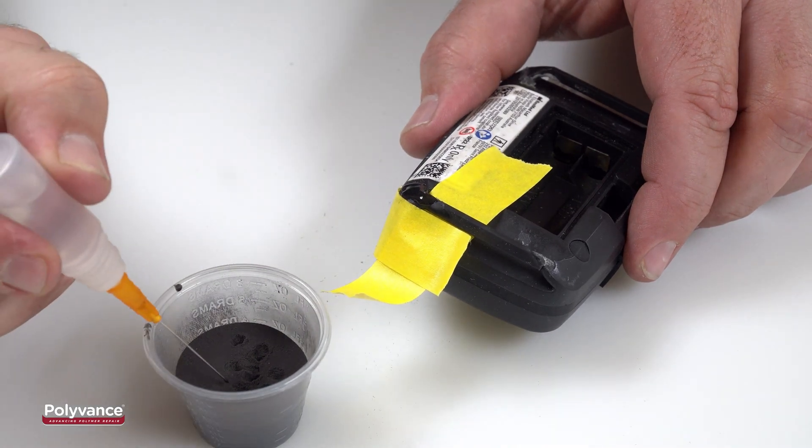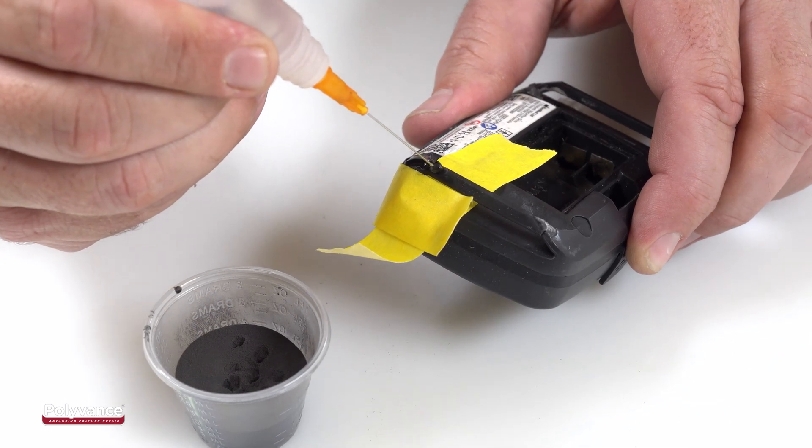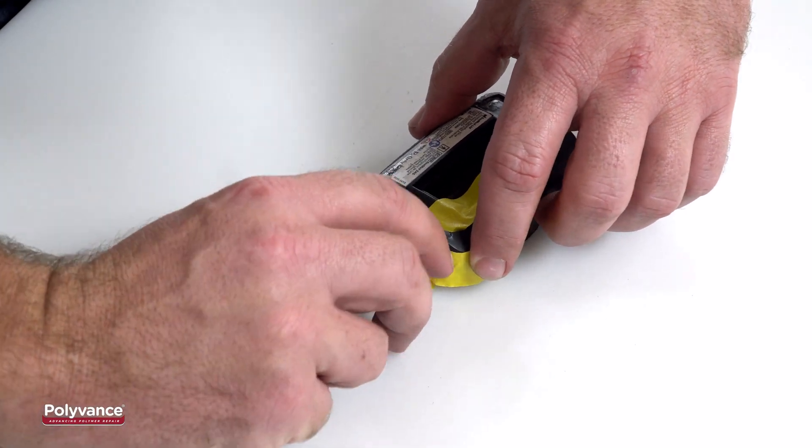Repeat this process until you have applied enough to fill the area. It takes about 45 minutes for the PlastiFix to harden completely. Wait for the repair on the first side to cure before starting work on the other side.